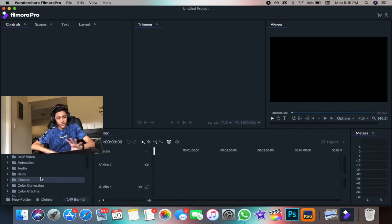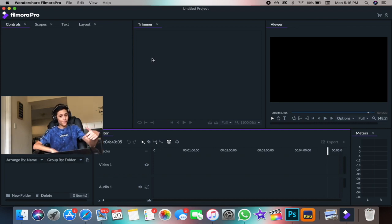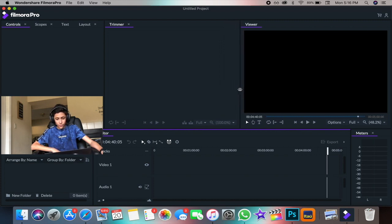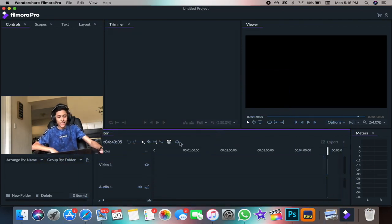These are the effects — there's transitions, there's everything, it's very good. This is the audio mixer, so you can regulate your audio and make changes — you can be very creative with it. A very cool thing I like about this, which some editing softwares don't have, is that you can customize the workspace. You can make the trimmer smaller or larger, or make your viewer bigger. You can also move your timeline around — you can put it wherever you want.